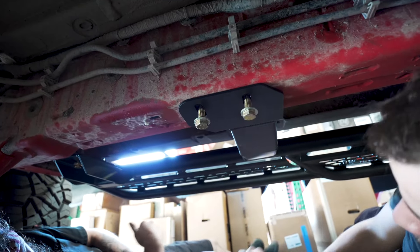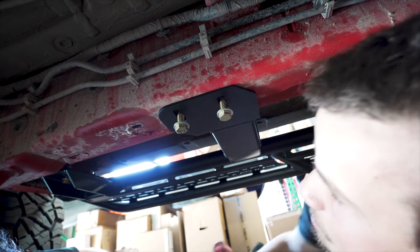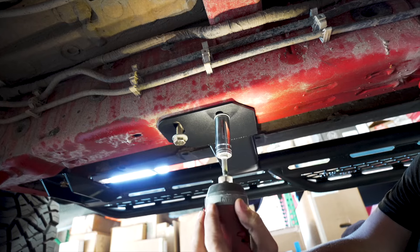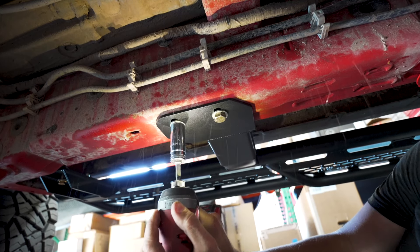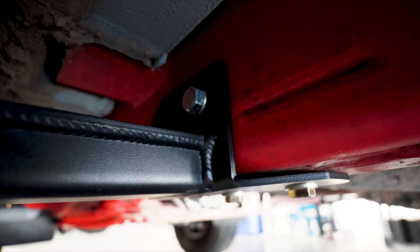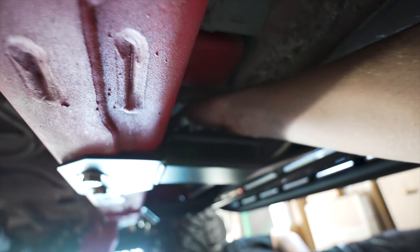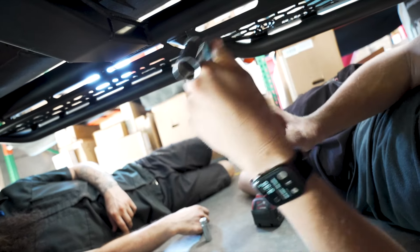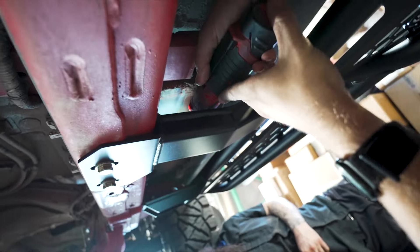Start out just hand tightening up and you'll take your 19 millimeter socket on your impact. You'll just snug them up and then you'll take your silver 19 millimeter — there's going to be a threaded nut right up in here on that slot and you can see it starts to catch threads. Now this is where it's important to have just a ratchet and not an impact. Put your 19 millimeter socket on there and go ahead and tighten that down.